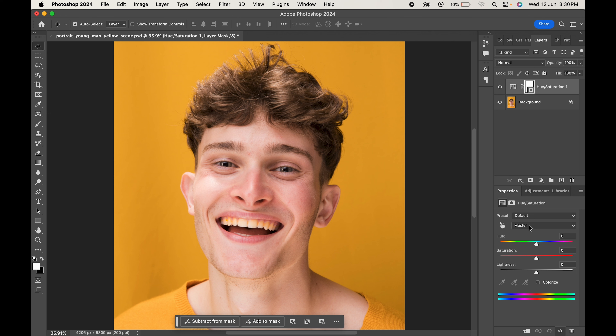Change the color to yellow. Increase the lightness towards the right and decrease the saturation towards the left. You can adjust it as per your picture.